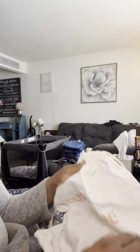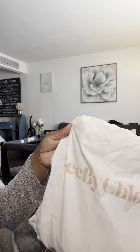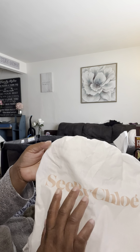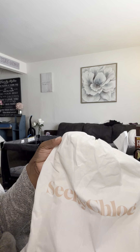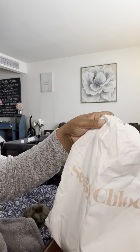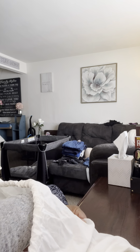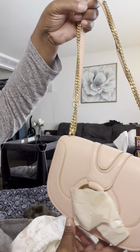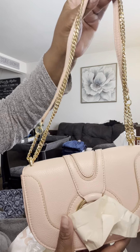Moving on to the review — I wanted to review this bag. I'm not really a big fan of Chloé bags, or See by Chloé, but I did get this bag. It's the Hannah leather saddle bag in the color peachy pink. I got it from Saks Fifth Avenue during a holiday sale — either Thanksgiving or Black Friday.